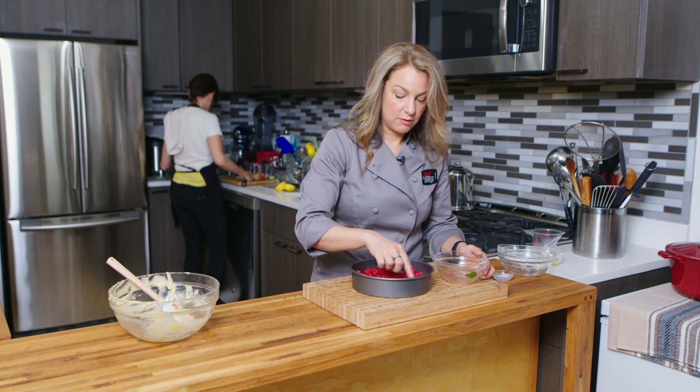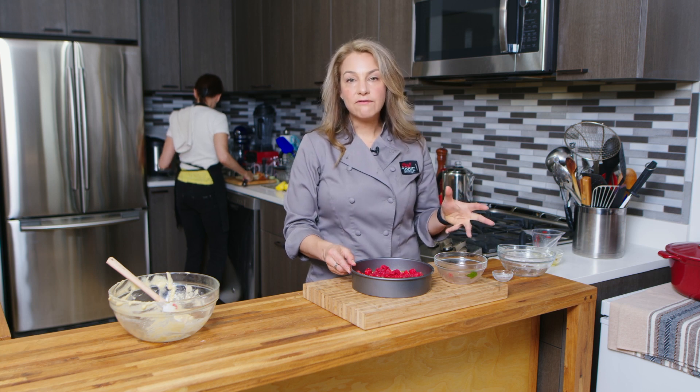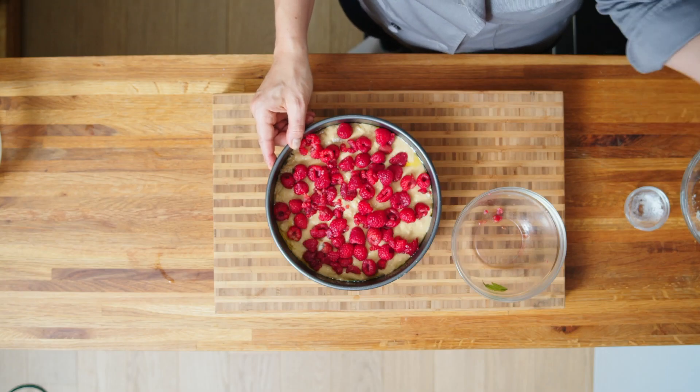I have the oven at 350 degrees. We're going to put it in there for about 45 to 50 minutes, and when it's lightly golden on the top and a toothpick comes out clean, it'll be done. So I'm going to put this into the oven and we'll see you back in about 45 minutes.